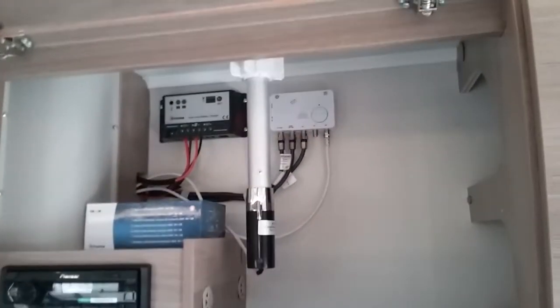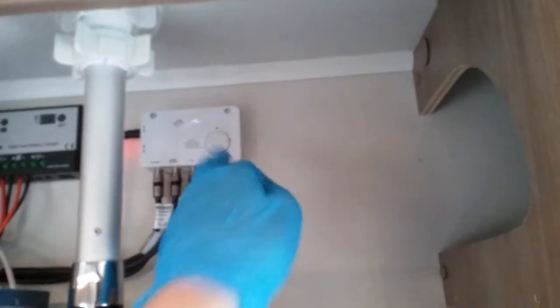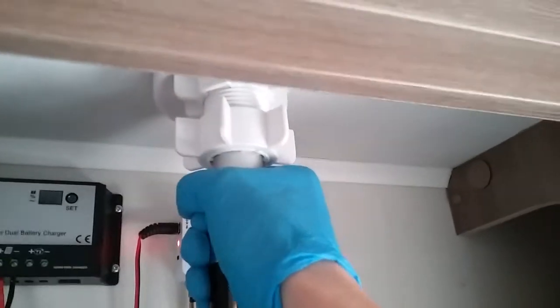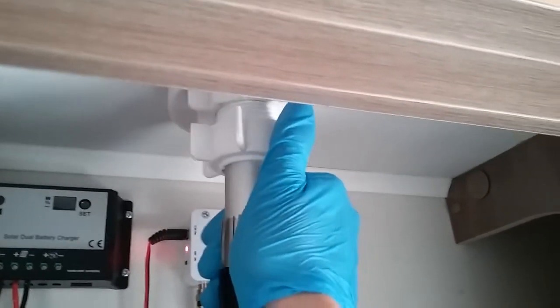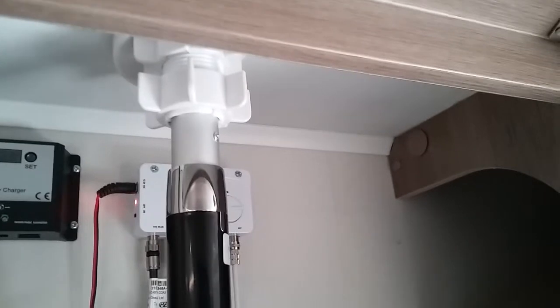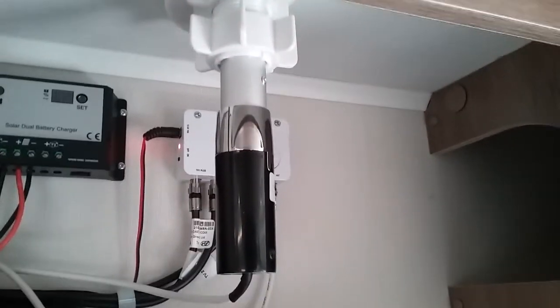We then have storage and the table extension just here. In the overhead locker we have the television aerial with the digital amplifier just back here — on and off on the switch just here, and control the boost on the dial. To raise the aerial, undo the collar, push up, and twist into the position required, then lock it into place. Never over-tighten these collars because you can split them. This aerial is also for the radio.